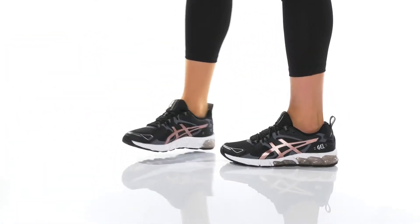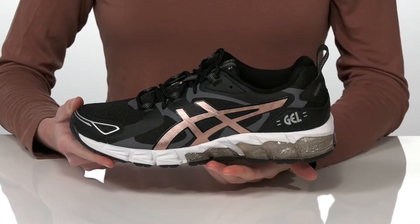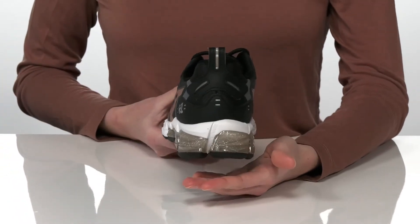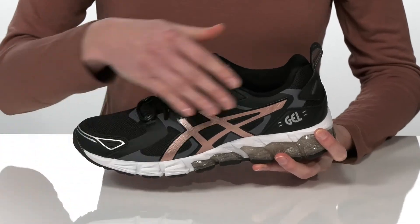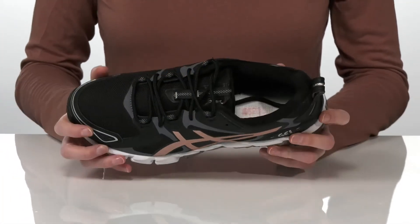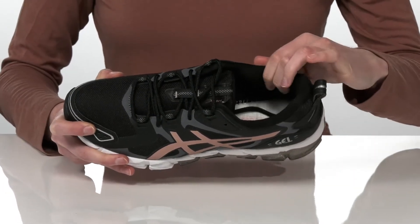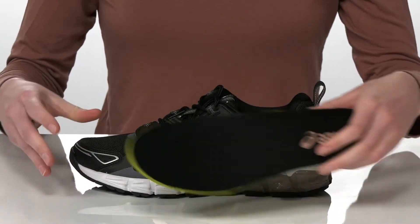These trainers are versatile enough for a ton of different activities. They feature gel technology in the midsole which will provide cushioning and shock absorption. The breathable mesh upper has faux leather overlays for style and durability. There's a lace-up closure on the top, and inside it's cushioned around the collar and under the tongue with a padded removable insole for lightweight comfort.